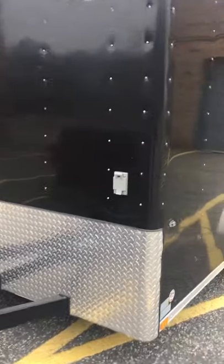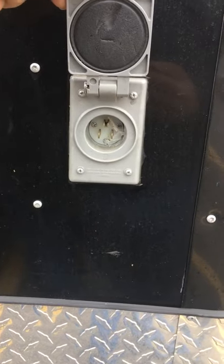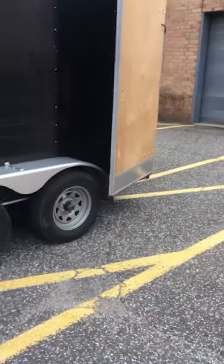I put this power inlet on — I found it on Amazon for about 30 dollars. You can just take an extension cord from your house or your job site, plug it right in there, and it'll give you power inside the trailer. I put an outlet in there and a light — I'll show you more of that when I get inside.